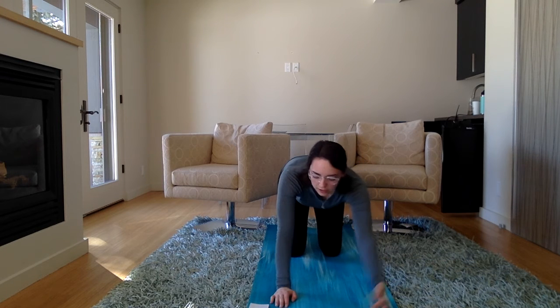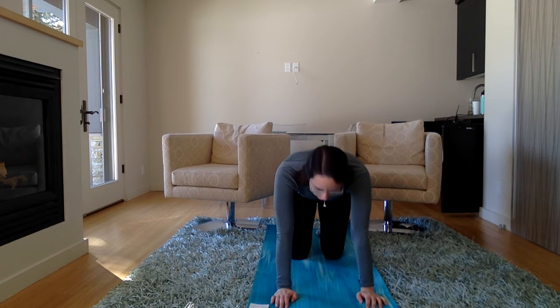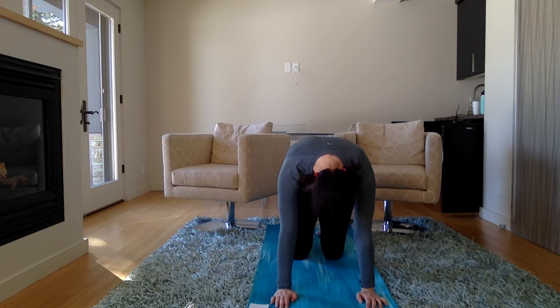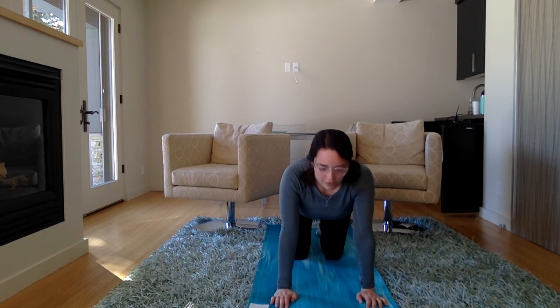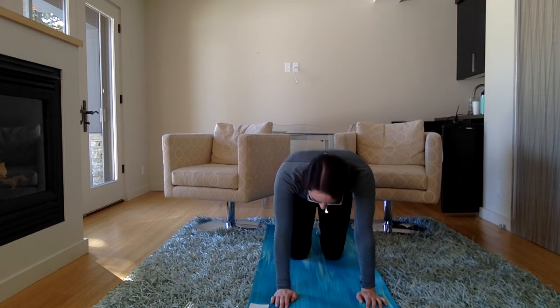And then let's come on to our hands and knees and do some cat and cow. Arch your back for cow. And round your back for cat — meow. Arch your back for cow, and round your back for cat. One more time: arch your back for cow, and round your back for cat.